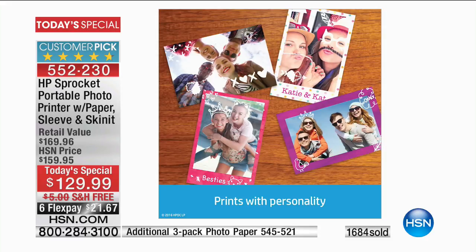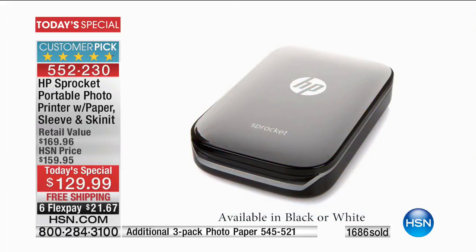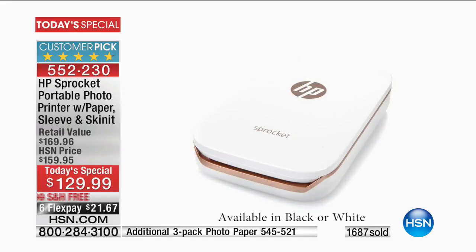Think about it — we have graduation coming up, Mother's Day coming up. What about in the summer when you're on vacation? You take the sprocket with you, put it in your purse, put it in your luggage. You can be on the beach printing your photos out. You don't have to worry about ink ever — it uses zinc technology. No ink.